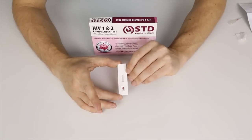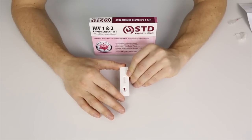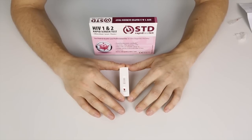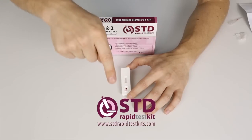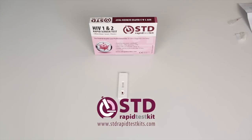Here we can see that there is only one line next to the C, which indicates that I am HIV negative. However, if the line had shown up next to the T as well as the C, that would have meant a positive result. If you use this test and it comes up with a positive result, it is very important that you immediately seek out professional advice — go to a doctor, talk to them about your situation, and have them perform another test. Thank you everyone for watching. We have a website at www.stdrapidtestkits.com where you can buy a rapid test kit for HIV. Goodbye.